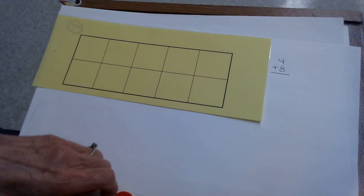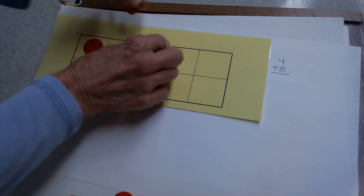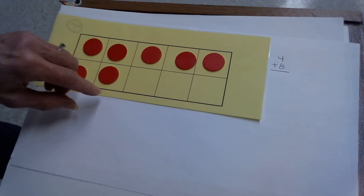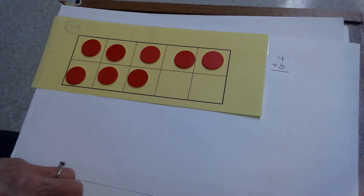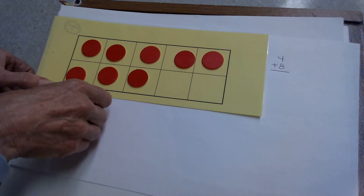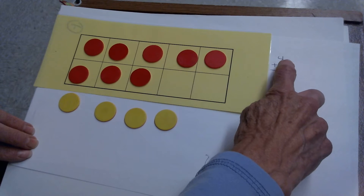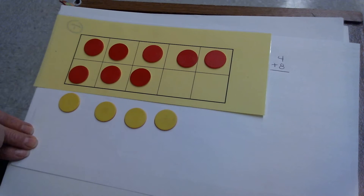I'm going to put a group of 8 counters in my 10 frame: 1, 2, 3, 4, 5, 6, 7, 8. Even though the 8 is the add-in on the bottom, it's the largest number, so that's how many I put in my 10 frame. You should do that too. Now I'm adding 4 more — I'll put those on the bottom. That's my other add-in, the other number I'm adding. So to add 4 plus 8, I put 4 on the bottom and 8 in my 10 frame.